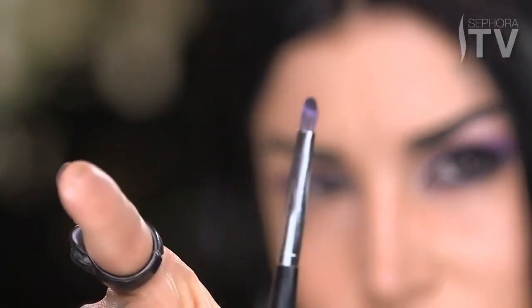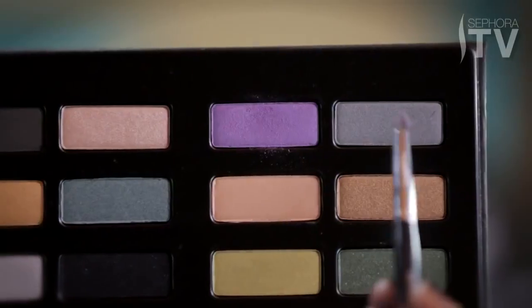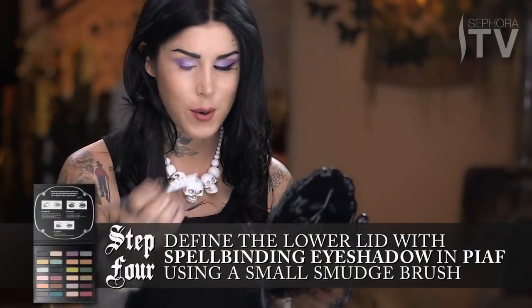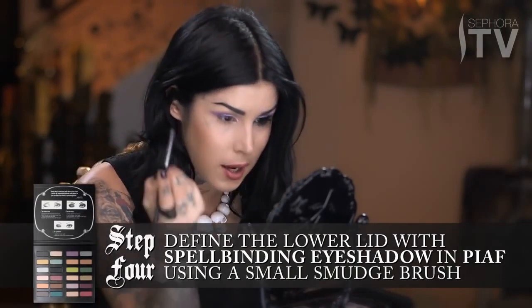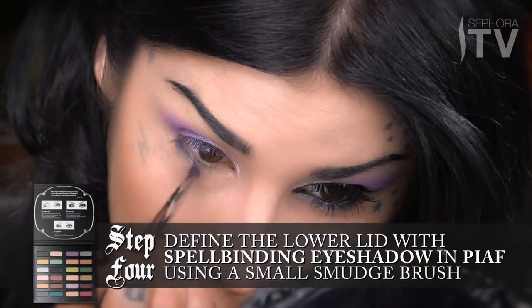For the bottom of the lid, I'm going to use this tiny little smudge brush. I'm pretty excited because I'm going to be using the color that I named Piaf after my favorite little kitty in the world. I'm just going to lightly dab it, because I don't want to get too much eyeshadow on the brush — you don't want to get those raccoon eyes or have a lot of drop off, because this is the darker shade. I'm going to take the point of it and just carefully start adding definition to the bottom lid.